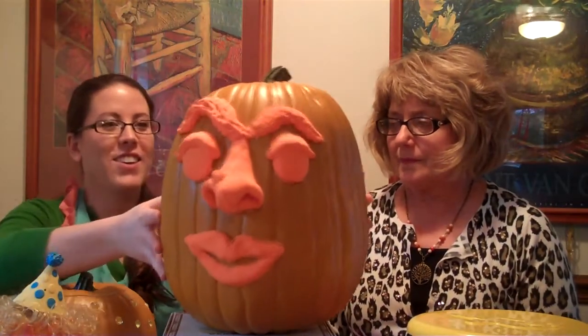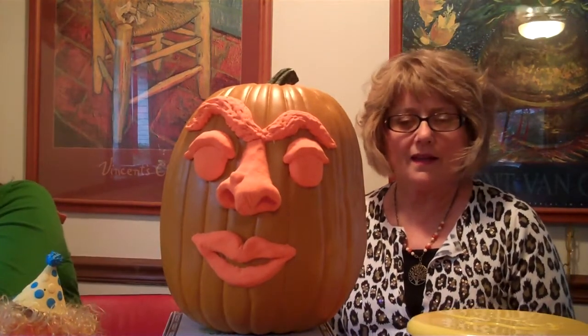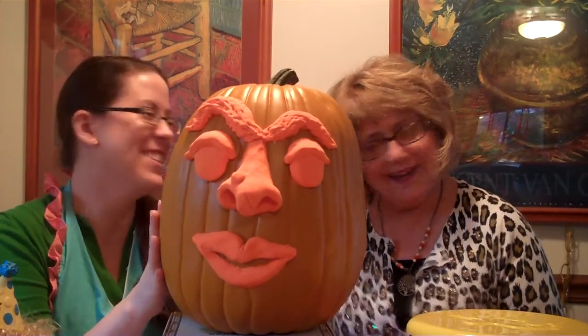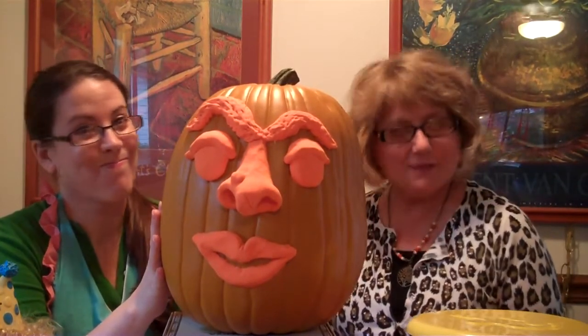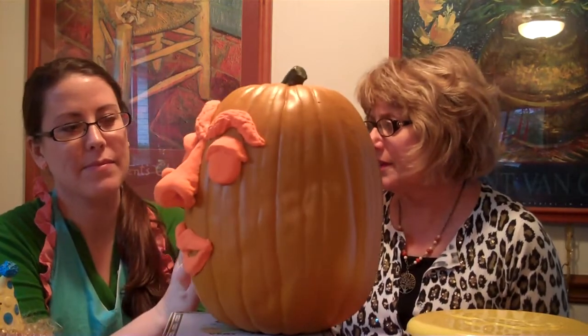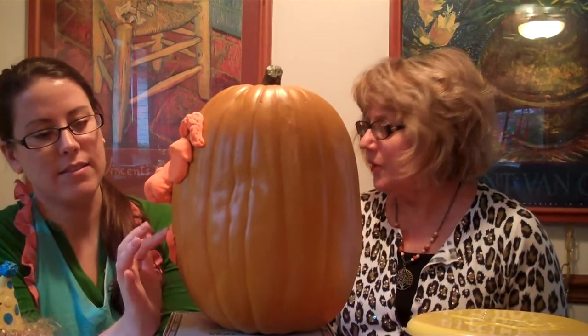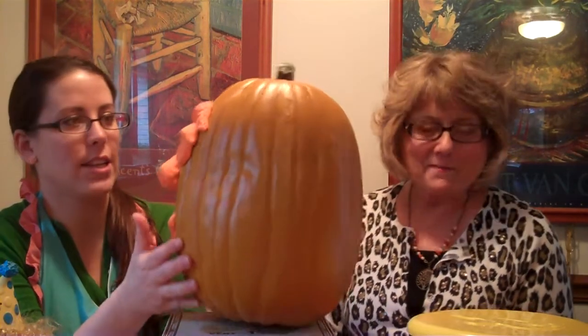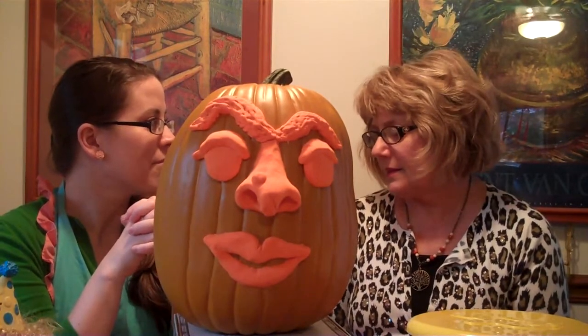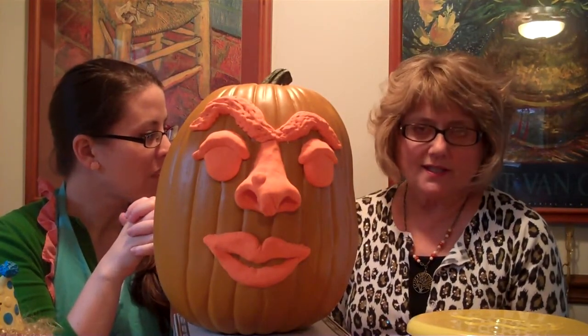Let's take the big one — this one's ugly, too. How many of you have a daughter-in-law that abuses you? I spent some time on this. If you think about a witch, a witch is not beautiful, so I've included warts. Do you know what I made this out of? Model magic. You can get that at any craft store — it's about $3.50 for a package. They were out of white, so I got orange because it would go with a pumpkin. Then I could just leave it orange or paint it.